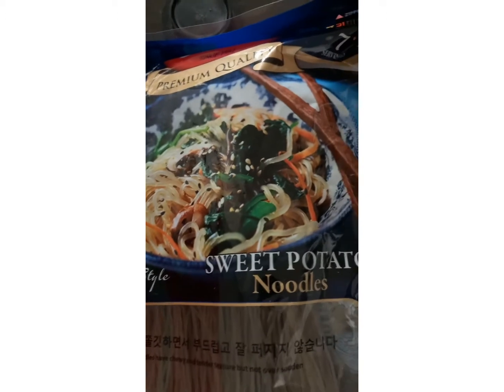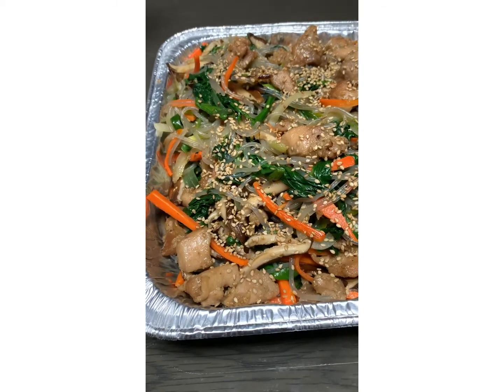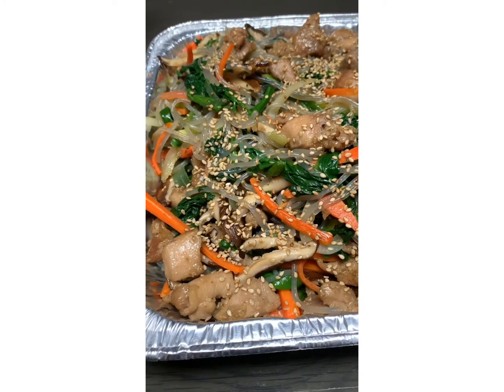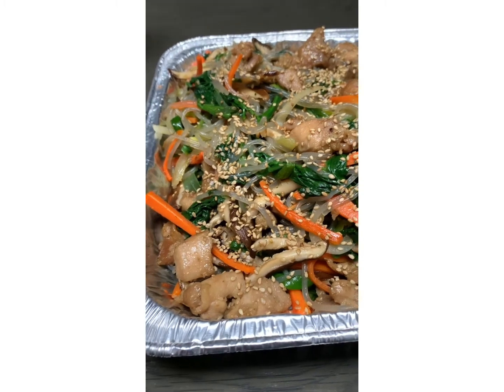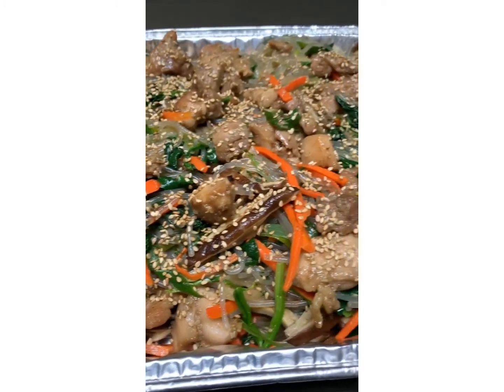I finally finished making chapchae noodles, which is a Korean noodle. Finally done — look how good it looks!